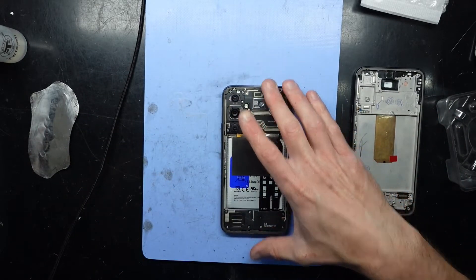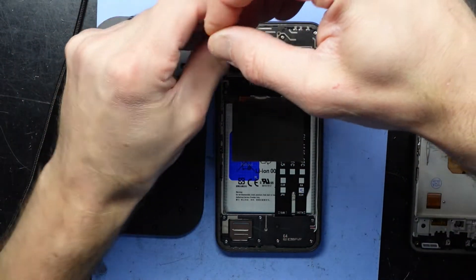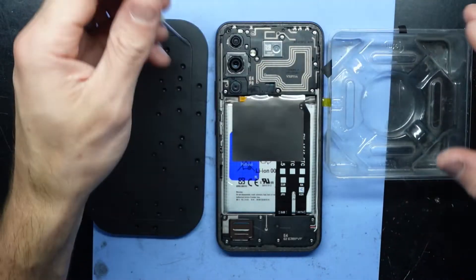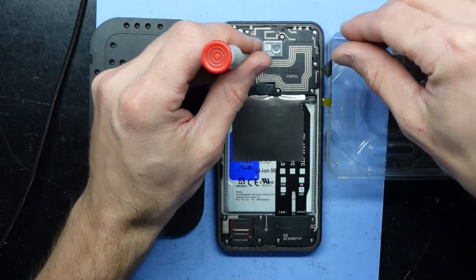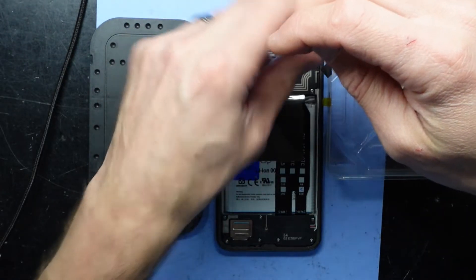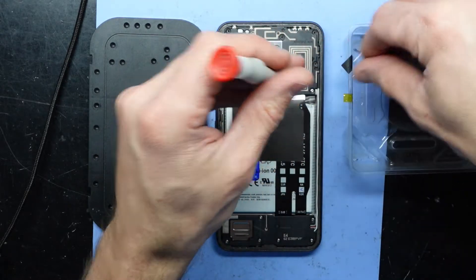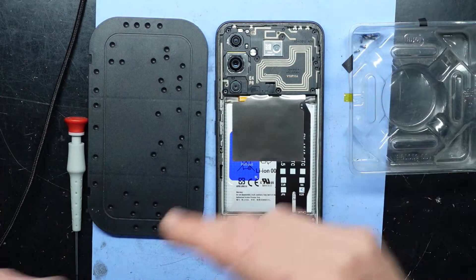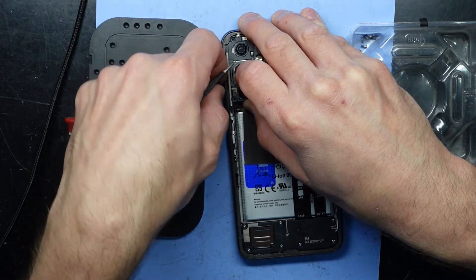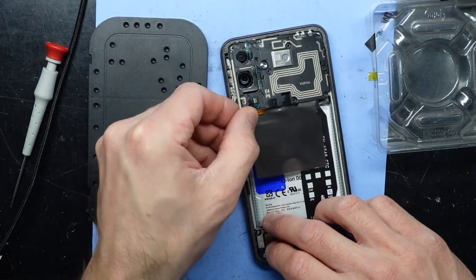Next up, it's taking out all these screws. I'll let you know if any of them are a different length, but I assume most of them are going to be the same. That one felt relatively tight to come out. There we go — lift up the cover, there's one screw there, and it comes off like so.